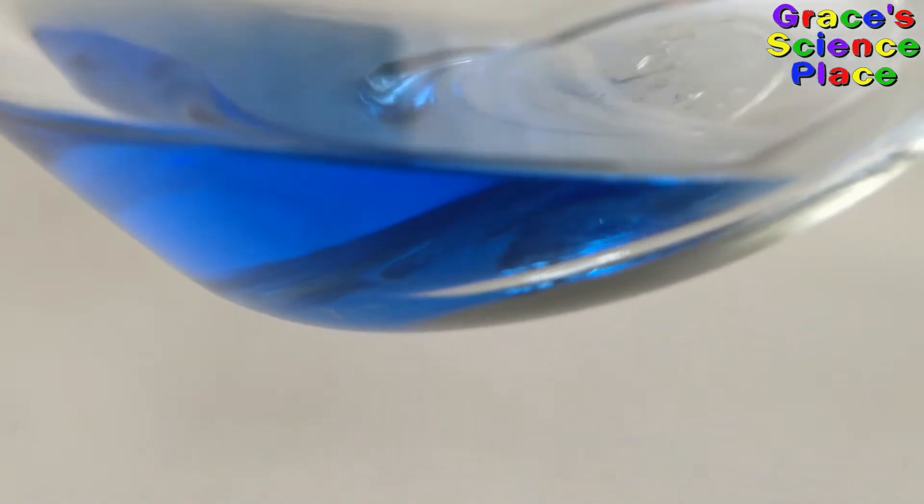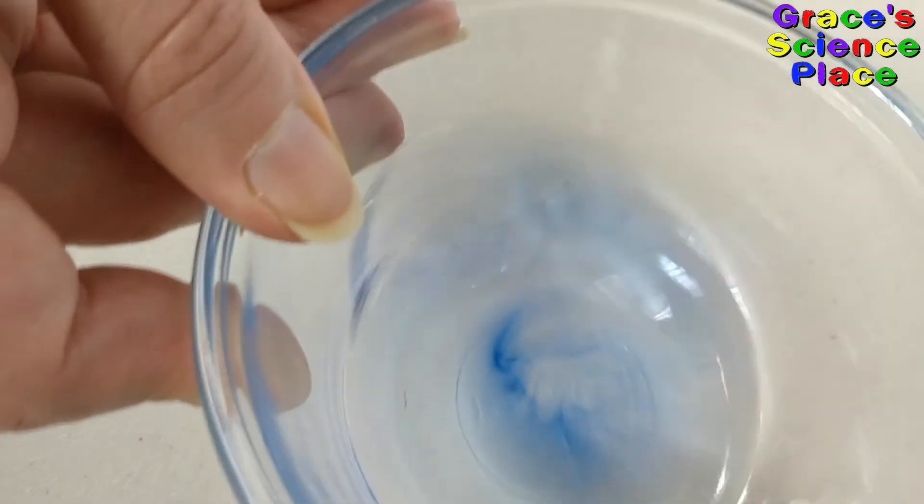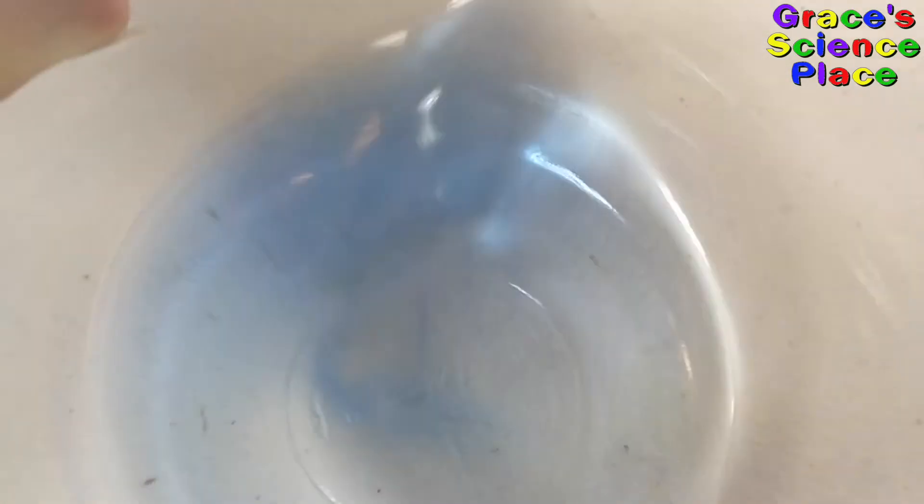The ink dissolves in rubbing alcohol, but not water. Alcohol is less polar than water. That's why it dissolves the ink. Kids, never play with rubbing alcohol.